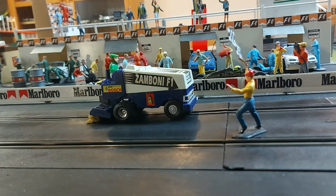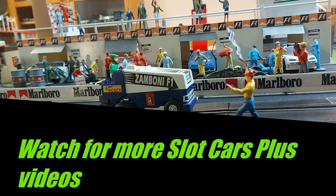I believe I bought this at Toys R Us about 1991 and probably converted it to a track cleaner shortly after, so it's been in use for quite some time and it's held up.